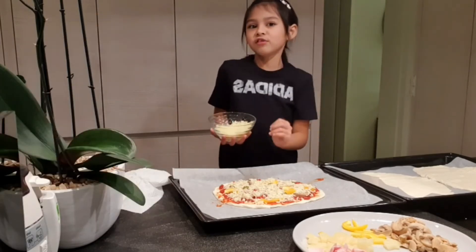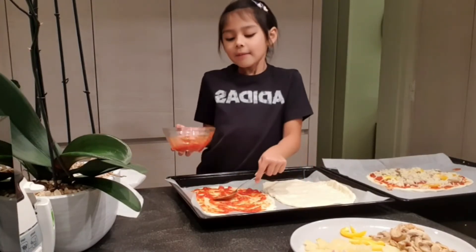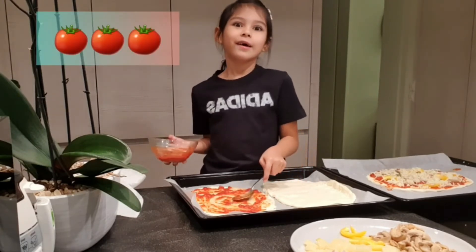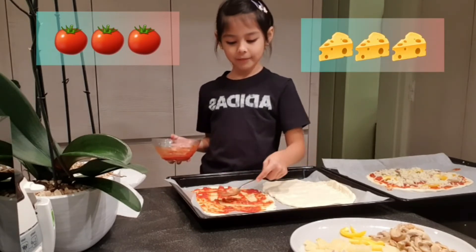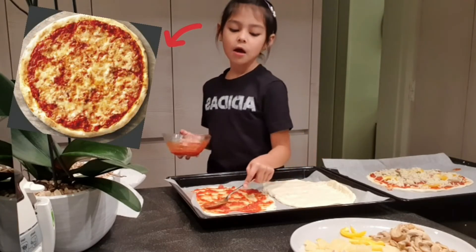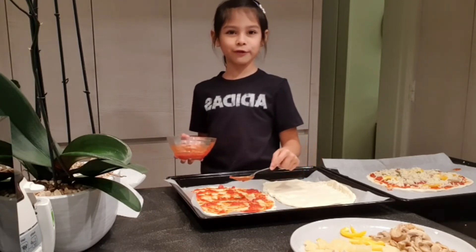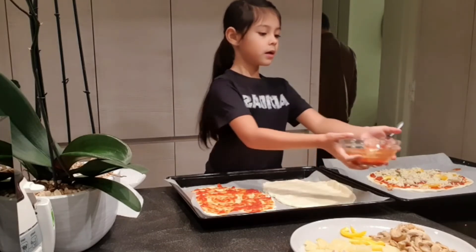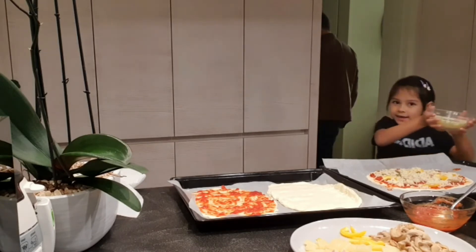Now I'm doing mine — the margarita. That pizza is only with tomato sauce and cheese on it. It's my favorite pizza, I love margarita. I have to spread the sauce well into the corners — oh, it splashed all over the place! Now we're done with the sauce.